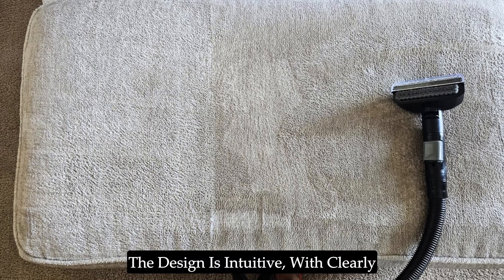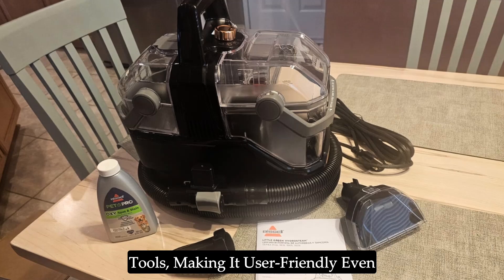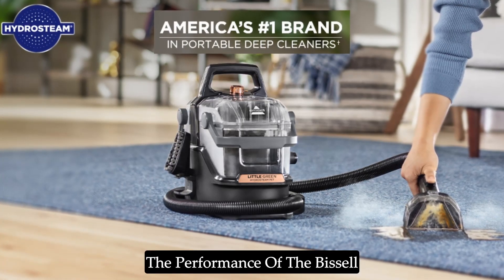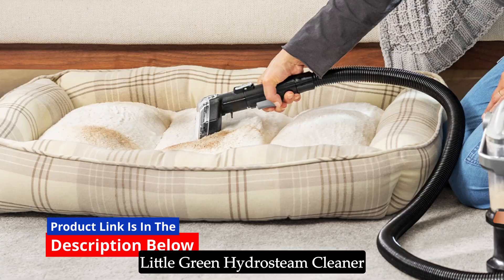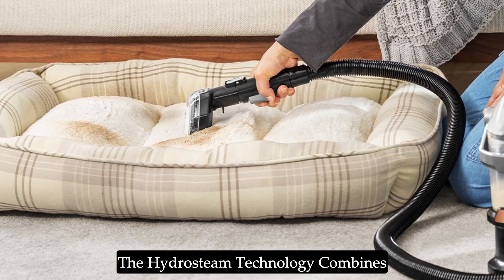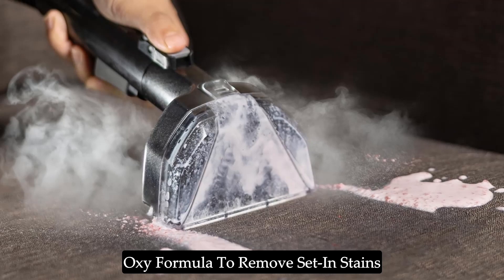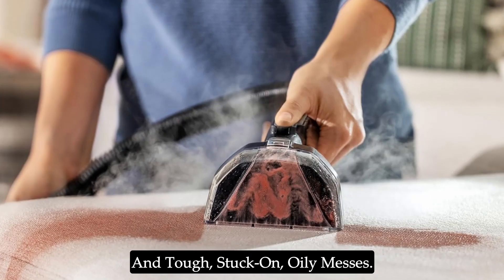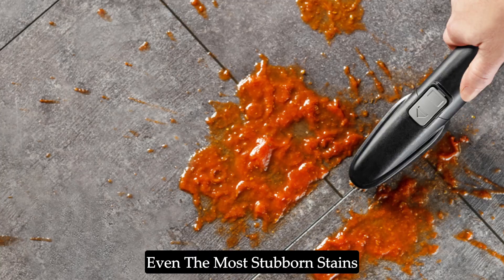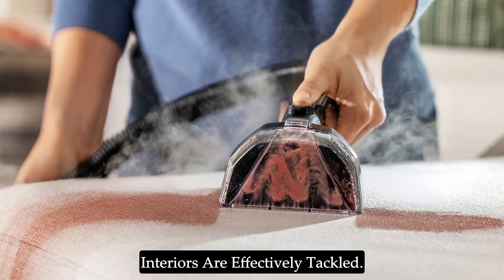The design is intuitive, with clearly marked controls and easy-to-attach tools, making it user-friendly even for those new to steam cleaning. The performance of the Bissell Little Green Hydrasteem Cleaner is where it truly shines. The Hydrasteem technology combines steam, powerful suction, and the Oxy formula to remove set-in stains and tough, stuck-on, oily messes. This technology ensures that even the most stubborn stains on carpets, upholstery, and auto interiors are effectively tackled.